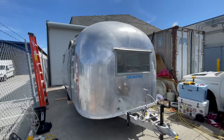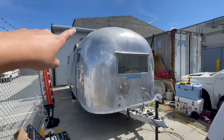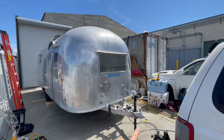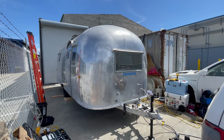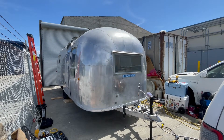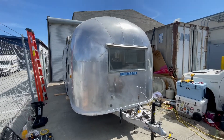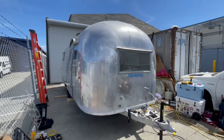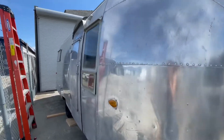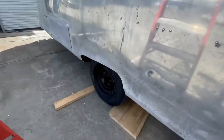Here is our 1958 Airstream Flying Cloud. From the back to the end of the tongue jack is exactly 22 and a half feet. The actual trailer we measured at 19 feet. So there's the logistics on how big it is. Here's the front. All of the windows are intact — none are cracked or anything. Here is the side. We just put brand new tires on it yesterday, so they're brand new.